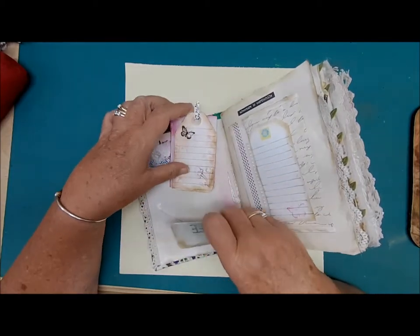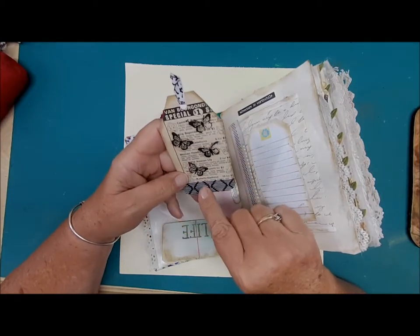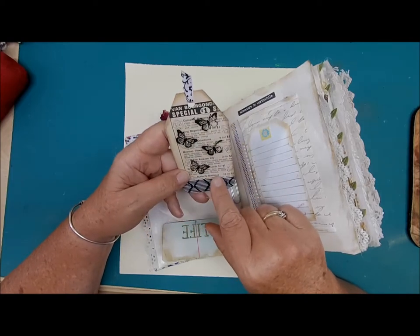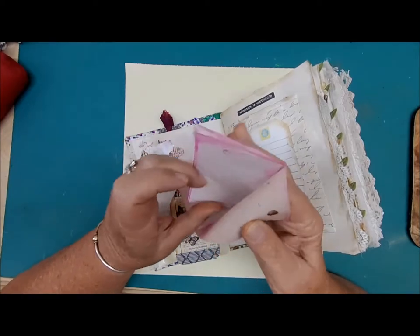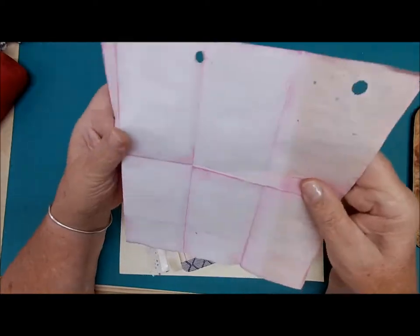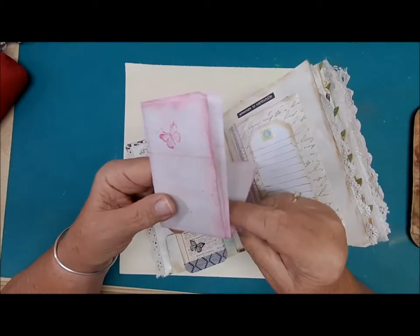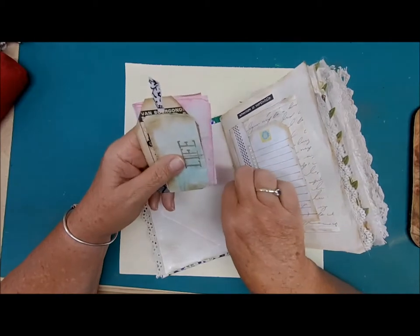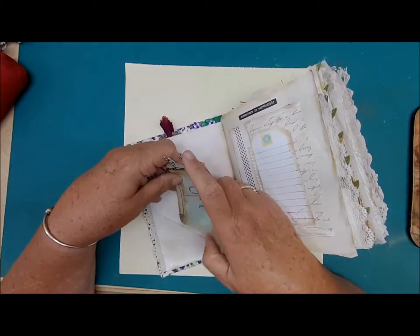Then we have a journaling tag with writing space. This is an ad from that old magazine — selling flower seeds. And then an avocado-dyed paper, a little sheet with a butterfly, for your pleasure to write, keep important dates, messages, or whatever you put in your journal.